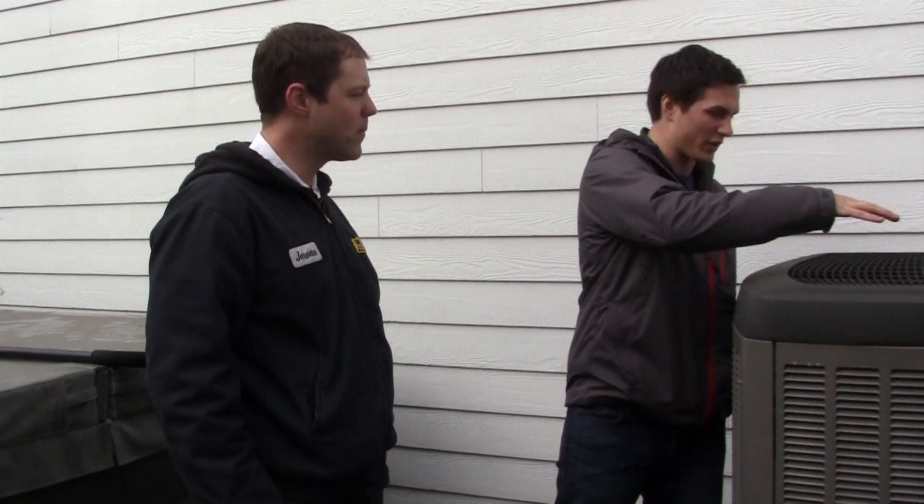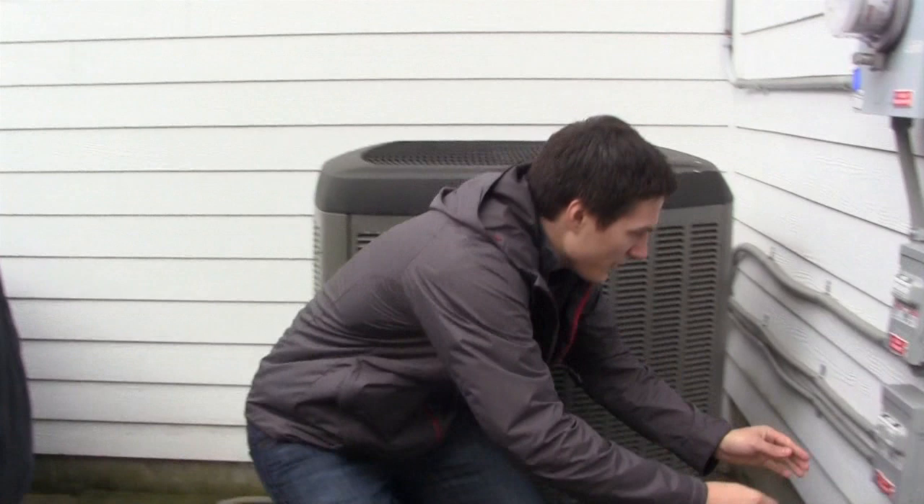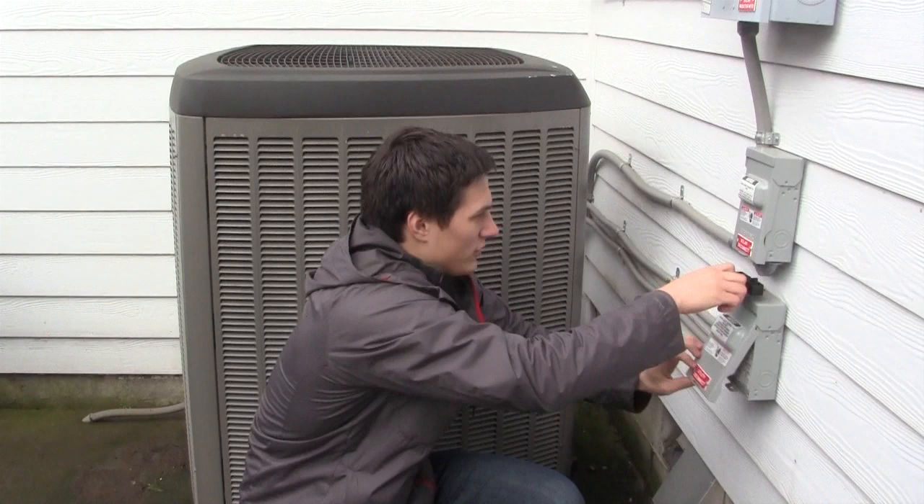Now we have the compressor running. Can we look inside? We'd probably want to shut it off first. Anytime I remove a panel I like to have the power off just in case there's a live wire — safety first. Anybody can turn this thing off by just pulling the disconnect. Keep in mind it's generally best to remove the load on the system first by removing the signal from the thermostat before removing the high power — it's a safety step and it also puts less wear and tear on the equipment.